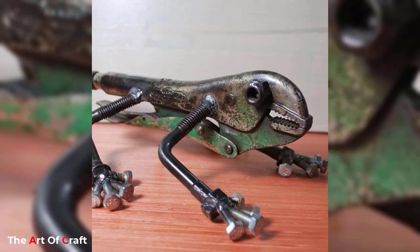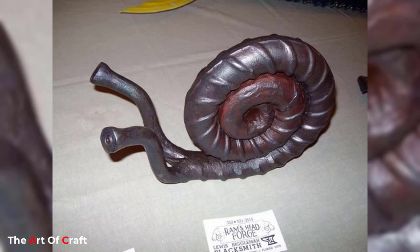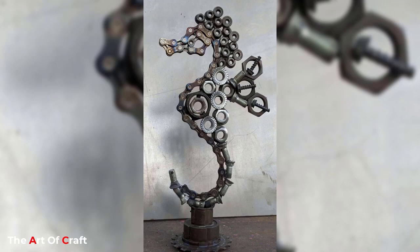Hello friends, welcome back to our channel. If you haven't subscribed yet, please click the subscribe button and the bell icon for more videos. Today we have rounded up some wood wall decoration ideas for you.